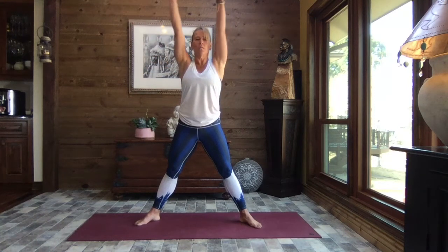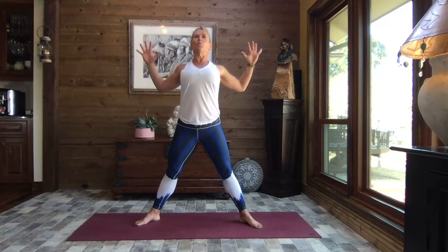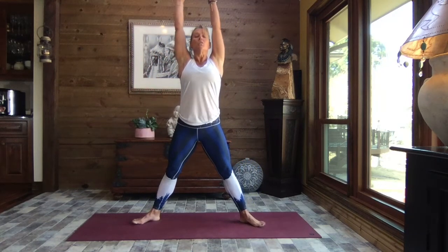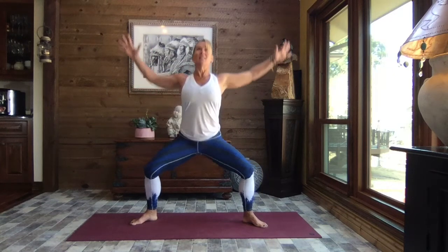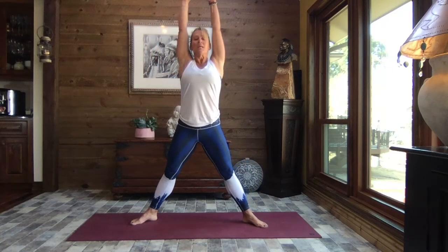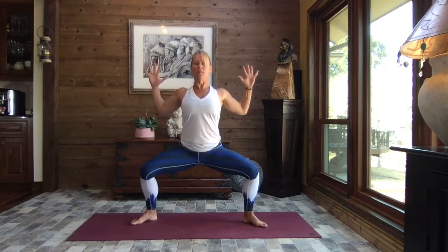Draw those elbows back and away — cactus arms. Inhale, reach, and exhale, pull. This time we're going to add those legs. Inhale, reach, and exhale, pull — sink low into those legs. Inhale, reach; if you need to widen your stance, widen your stance. Exhale, pull, and inhale, reach. Let's do that one more time — exhale and pull.